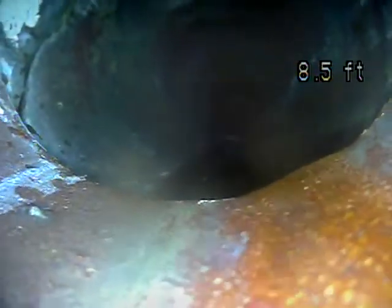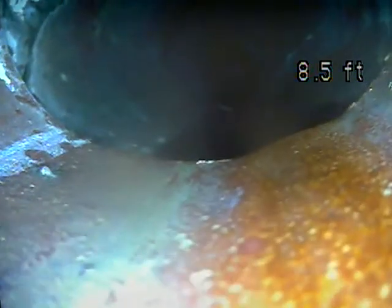We have another small separation right here. It looks like we have another break in the top left corner of the screen. Right in here we can see that's broken, and it looks like it's broken up and around.